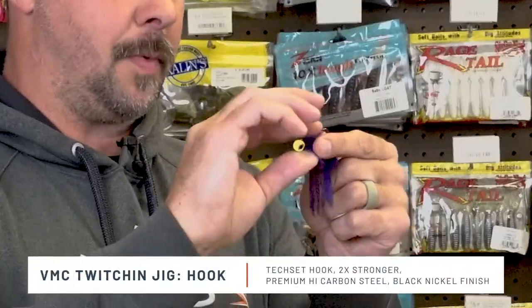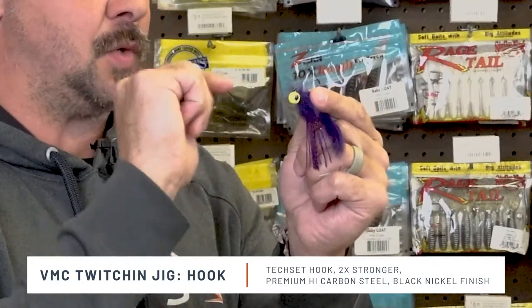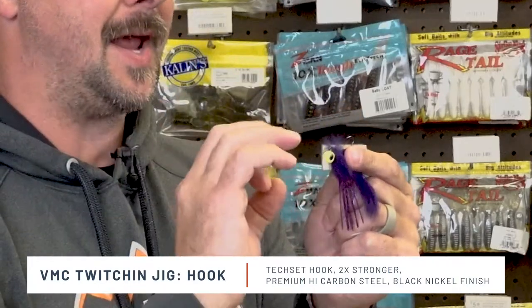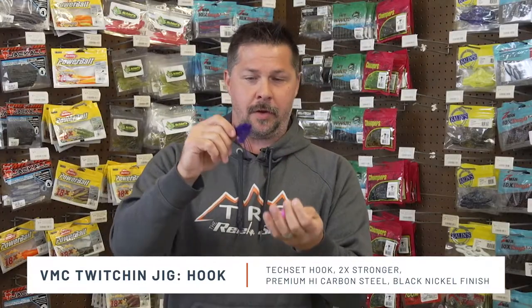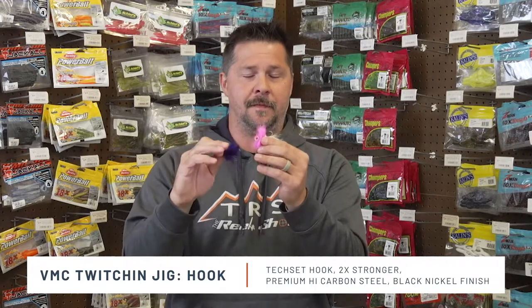The hook first features the TechSet Bend. If I open this up, you'll see it a lot closer here — the way the bend is on this VMC Twitchin' Jig allows that bend to keep those fish pinned. When you drive that hook home, whether you're throwing the eighth ounce or the quarter ounce, those fish are going to stay pinned and keep them on the line so you can fight them out.